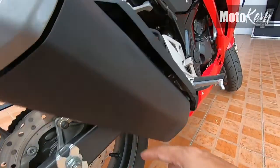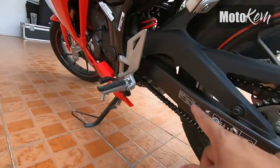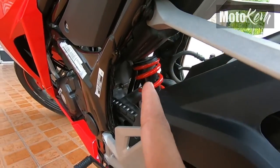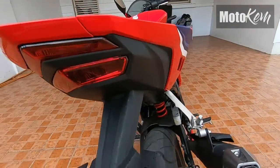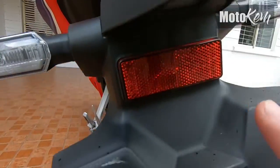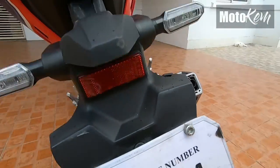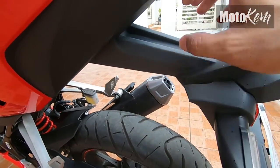Ganito rin tsura ng kanyang swing arm dito sa kabilang side. And then, ito ay naka-monoshock. Kanyang taillight — naka-LED tayo. Ganun din sa kanyang signal light. At meron din siya rito ang ilaw para sa ating plaka. Makikita natin na plastic siya pero may nakasuport na bakal yan.